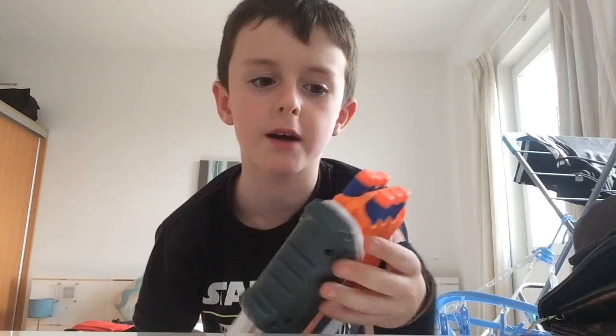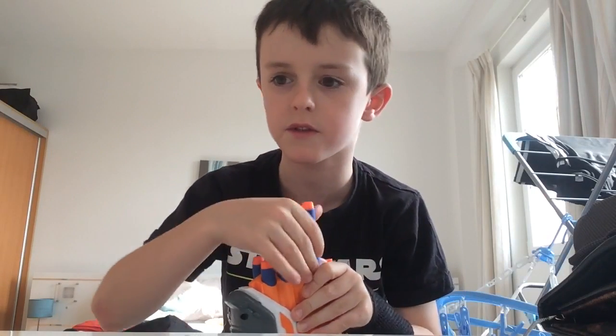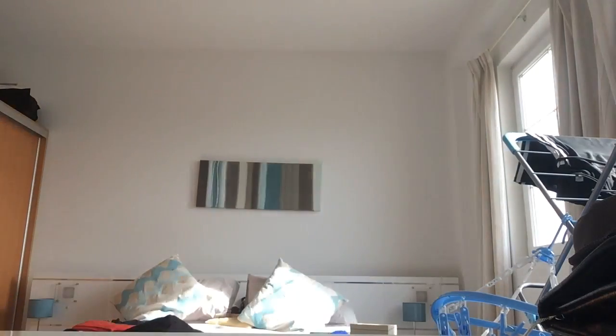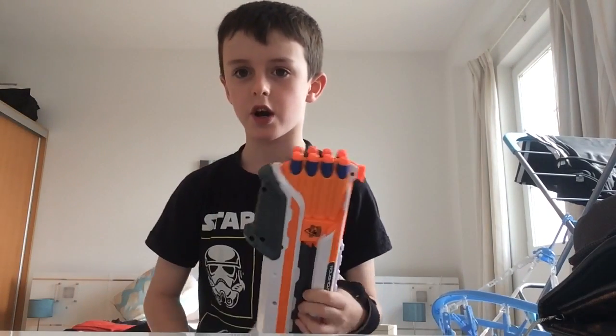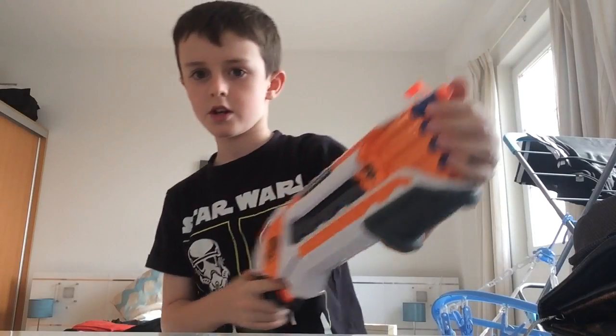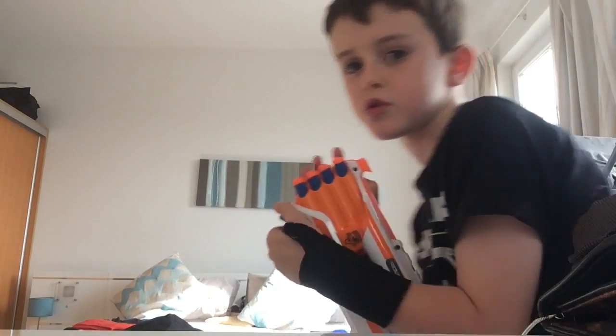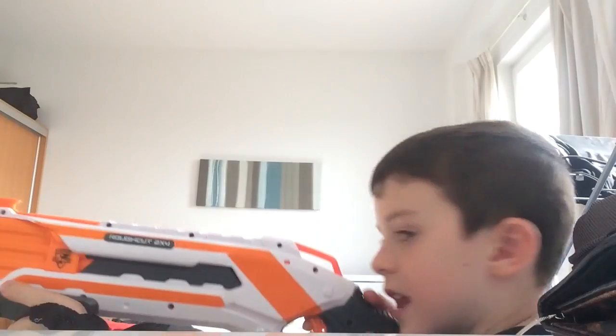Guys, we're on to the Rough Cut. I'm going to show you a quick firing test of this gun. Hope you're enjoying this. I just need to go pick up a dart — I'll be back in a minute. Okay, I'm back and I got the dart. I've got my dart loaded up. I'm going to start by doing the first two shots and then I'm going to do slam fire. Are you ready? Let's start.